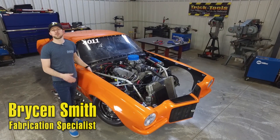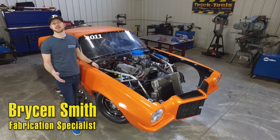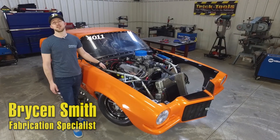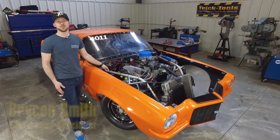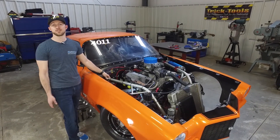Hey, I'm Bryson Smith. We're back out here in the fab shop at Trick Tools. We have a 70 Camaro drag car here that a customer asked us if we could build a custom set of headers for. And we thought it'd be a great opportunity to show you guys the header building process as well as some of the tools that we sell that make it a little less challenging.